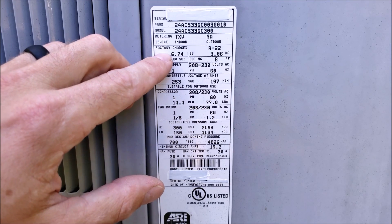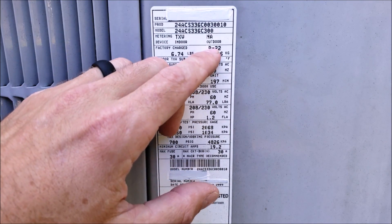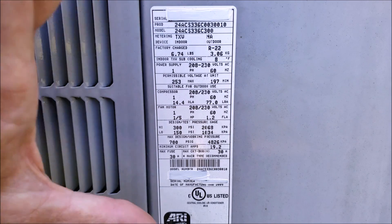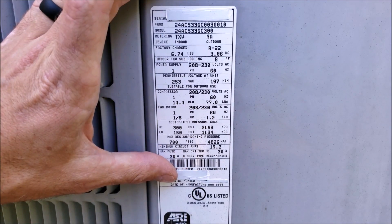The factory charge is how much refrigerant the factory put in this outdoor unit. It came with R22 and 6.74 pounds of refrigerant. That includes enough refrigerant for this outdoor unit, a 15-foot line set, and the indoor evaporator coil.